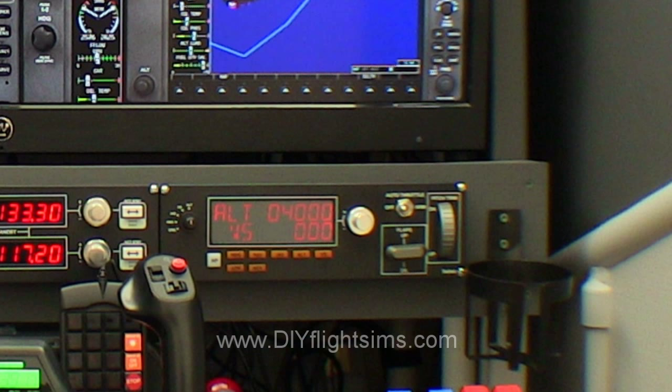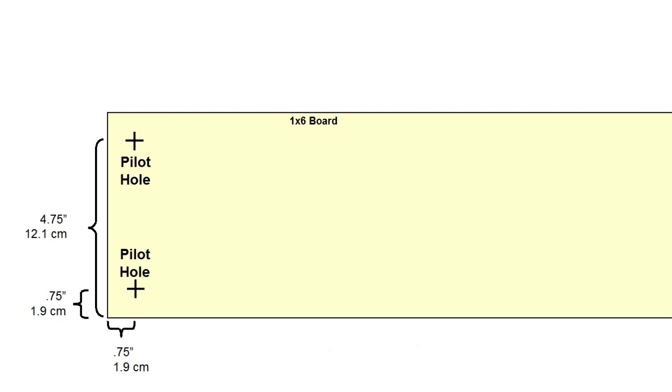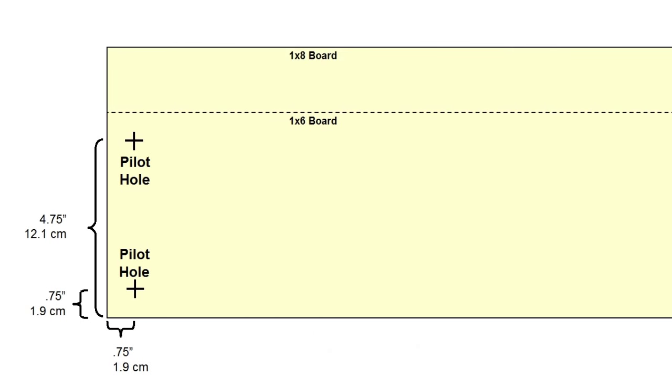My SciTech switch panels were attached to a 1x6 board. I wanted to stack one panel directly over the other and found that I needed to use a larger 1x8 board. A 1x8 is 7.25 inches tall, and that's enough room for two switch panels to fit one above the other.